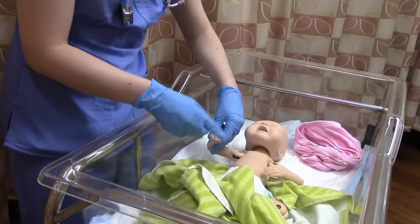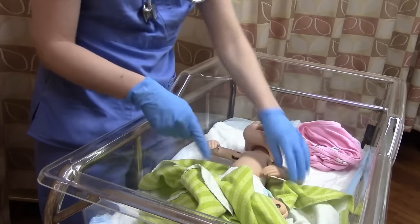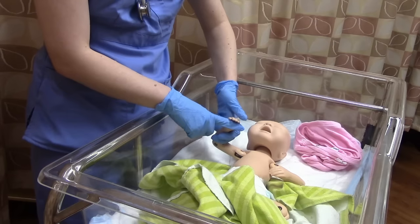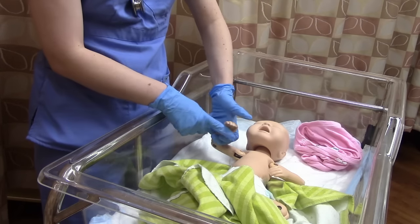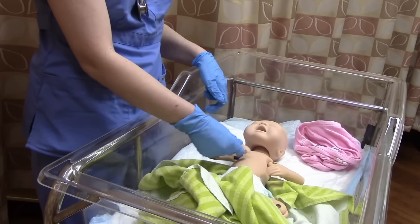When we check the fingers, we literally count them — five on each hand. You can also check the palmar grasp: give baby your finger and they will curl their little hand around it.